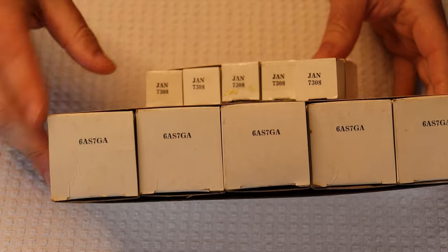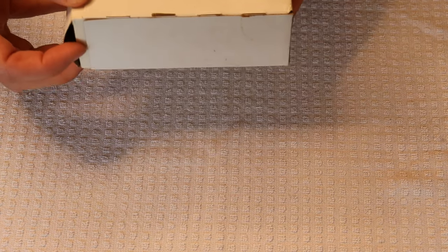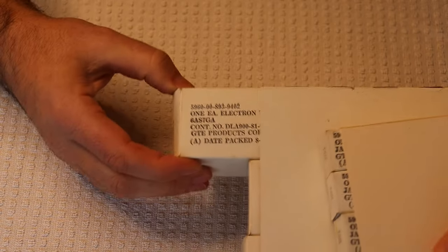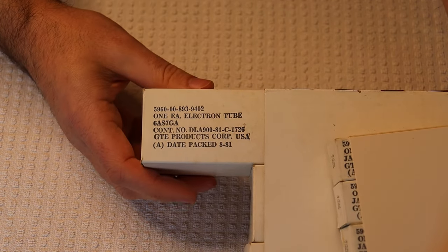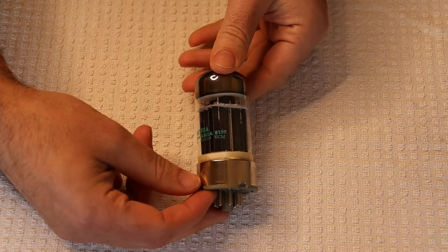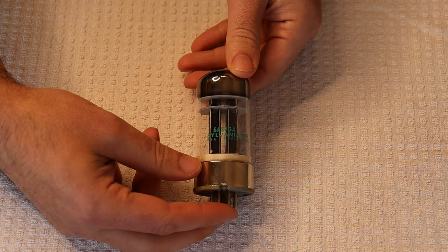But there's a bigger story to it — they're not actually 6AS7s. Let me get one out so you can take a look. Same sort of labeling — actually, funny enough, same date. What's inside? Well, that's not a 6AS7. That is a 6080.